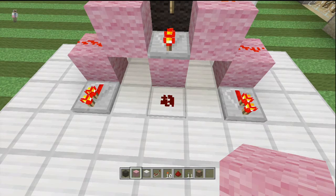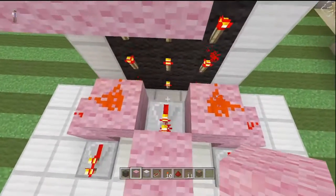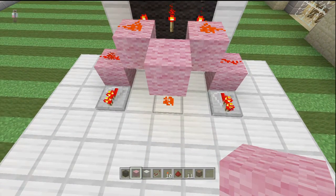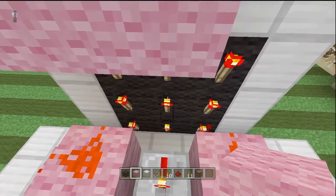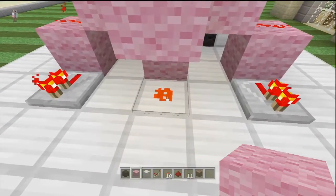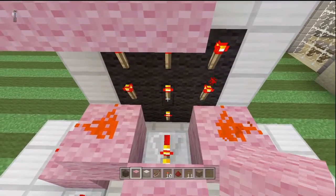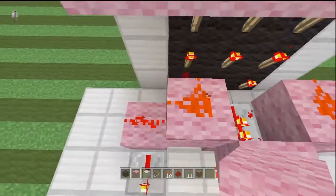Place a block of wool on that so it does this. If you're not good with redstone or don't understand it, basically what happens is that torch is powering the repeater, and the repeater is powering this block, which then powers the redstone underneath it. It's kind of weird but that's how it works. That's the middle torch done.